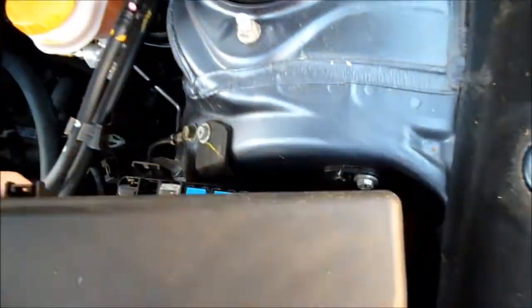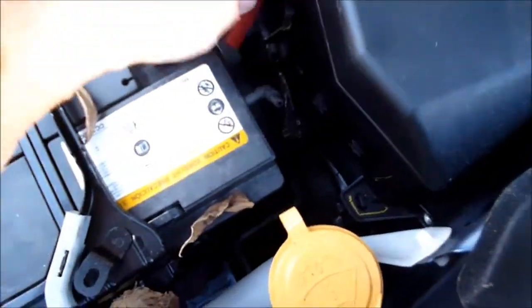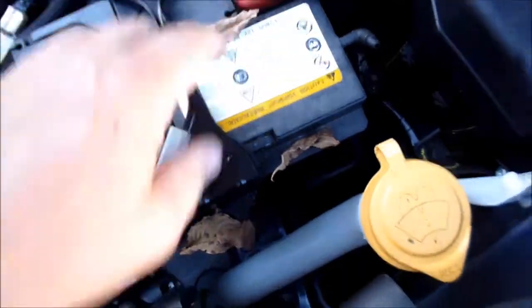Or you can refer to the owner's manual. Put that back on. Then we have the battery for jump-starting.